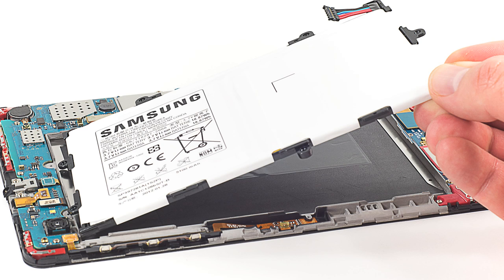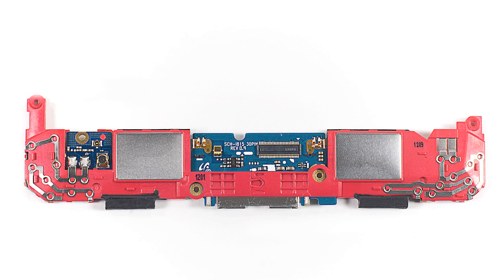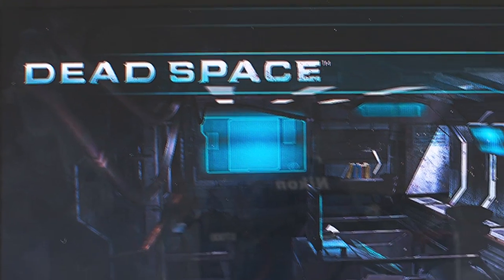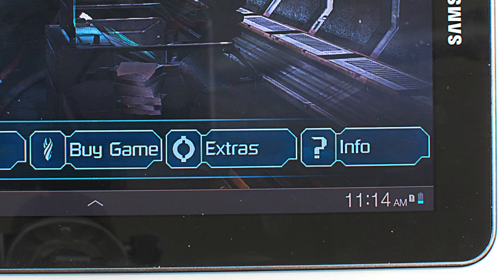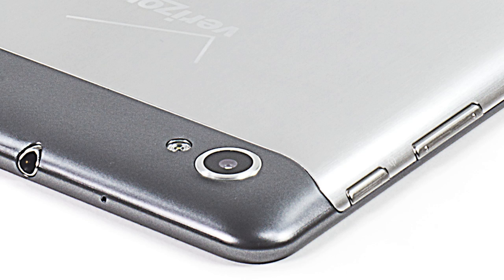Looking at the Tab 7.7's internal hardware, we find a 5100 mAh battery, two speakers, an IR blaster, and a beautiful AMOLED display, which has a resolution of 1280 by 800 pixels. Like the Galaxy Tab Plus, the Tab 7.7 has a 2 megapixel front-facing camera and a 3 megapixel rear-facing one.